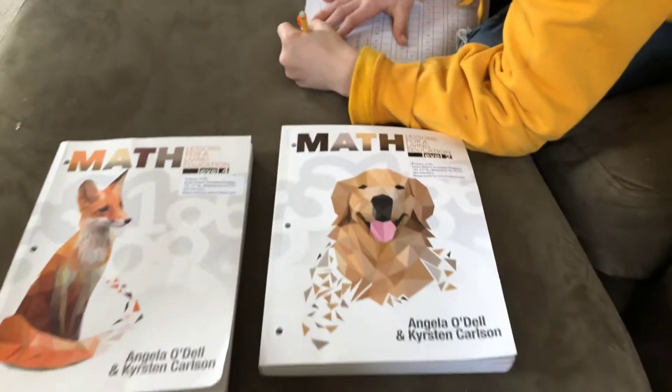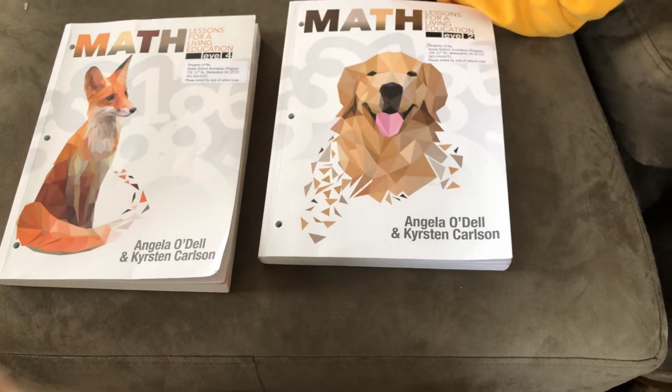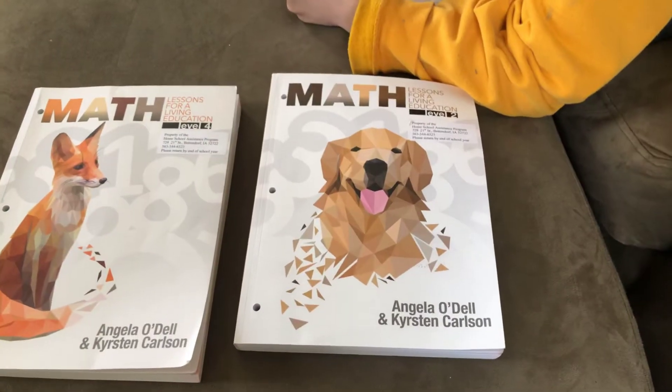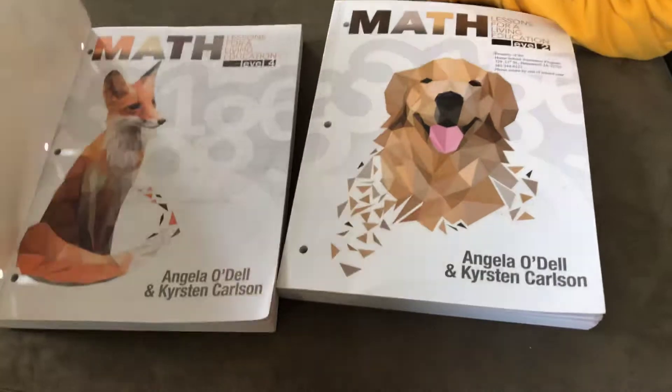I am going to be doing a review of Lessons for a Living Education math. We have levels 2, 4, and 5 here at our house, and I wanted to show you what these books were like.